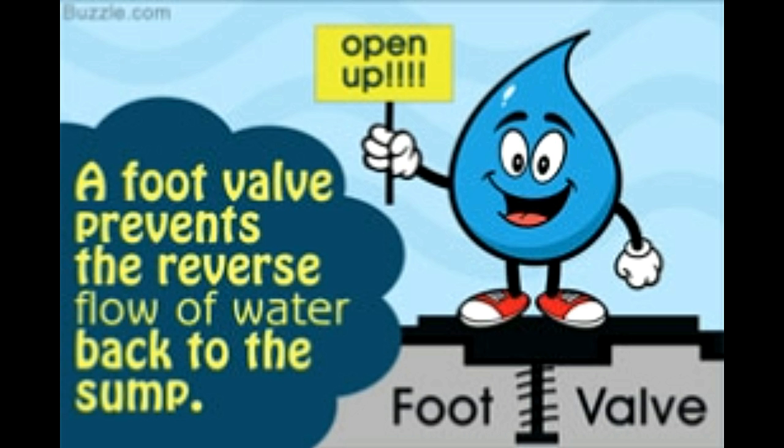A foot valve is an important device which helps contain the reverse flow of water back into the sump. Here, we find out how it works.